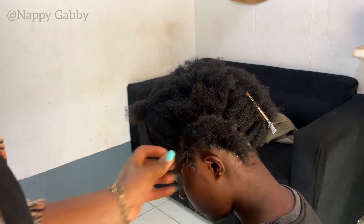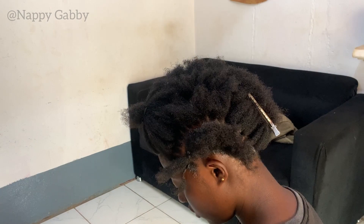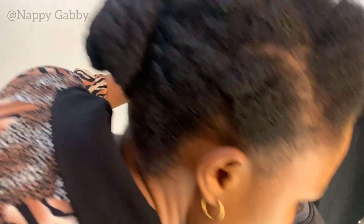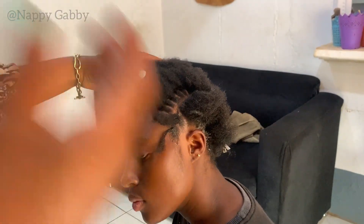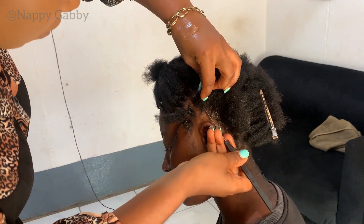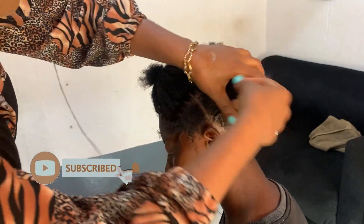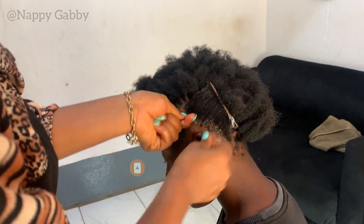Thread is gentle on the hair and does not cause a lot of tension. You can also use rubber bands, but I feel thread is better because it is not going to cause a lot of tension on your hair. The idea is to make sure it is neat and secure.